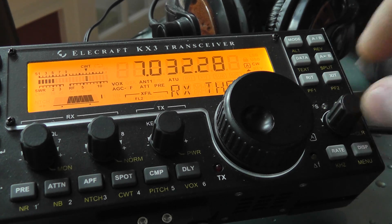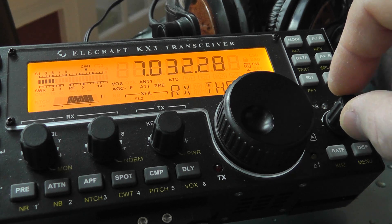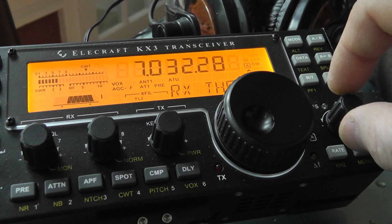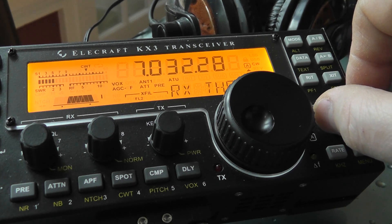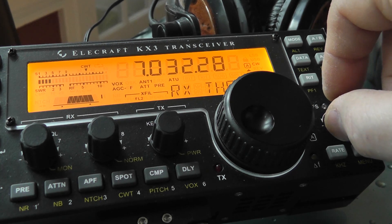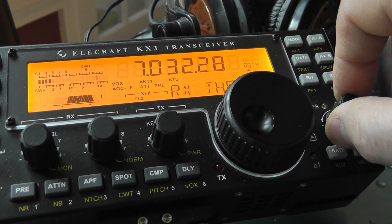The next selections are RX THR1, THR2, 3, 4, 5, 6, 7, 8, 9. This is going to require stronger signals as you go up.